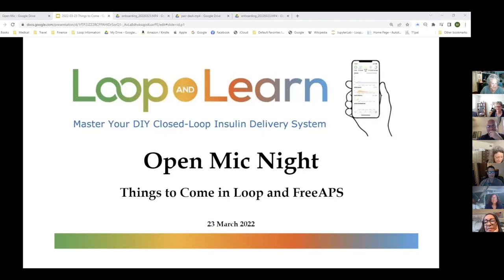The topic tonight is things to come in Loop and FreeAPS. I was originally asked to talk about Dash, but there's so much more than Dash that's coming in loop dev — although the next thing to come in FreeAPS is primarily just the Dash upgrade.